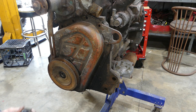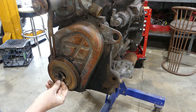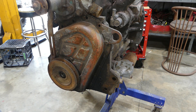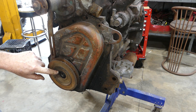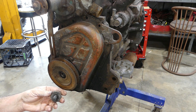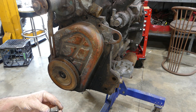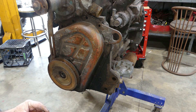There's the lock tab — that lock tab was actually doing nothing because it hasn't got the little tip folded over where it should be. Normally that keyway, which we have coming up here, would be down the bottom when you're on top dead centre. It has a washer on the front — that's a good little bolt.